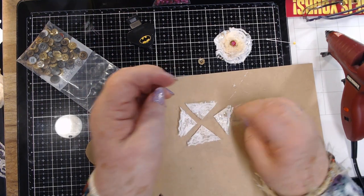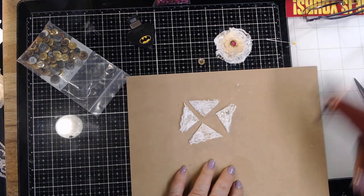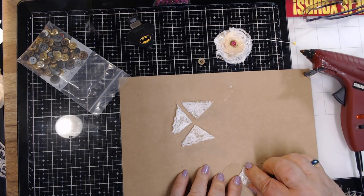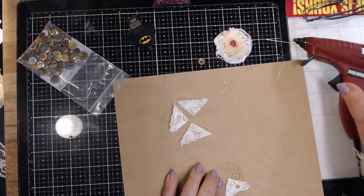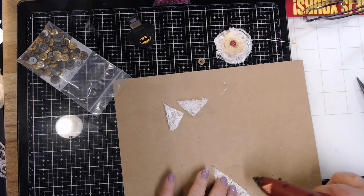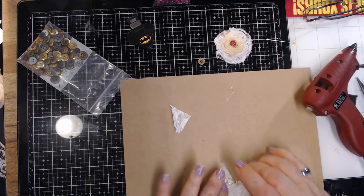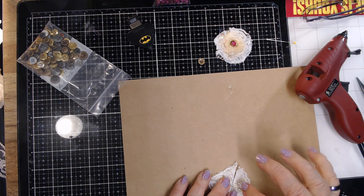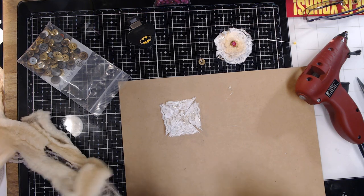Now I have all four pieces together and I'm going to take this circle I cut and put these four pieces on it — get that pointy part right in the middle, pretty much. Then match the middle up, put the third one on there, and you've got space for the fourth one — just stick that right in there. See, it looks like a square, but we're going to trim it.